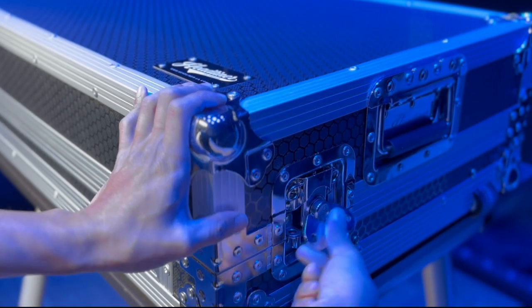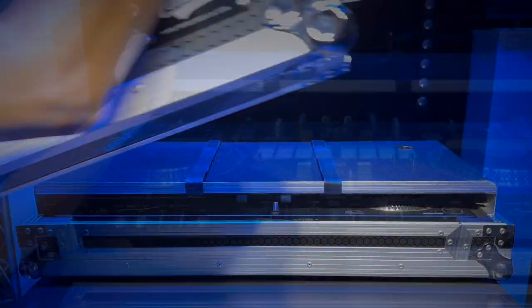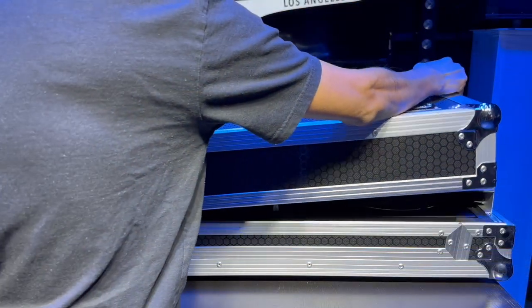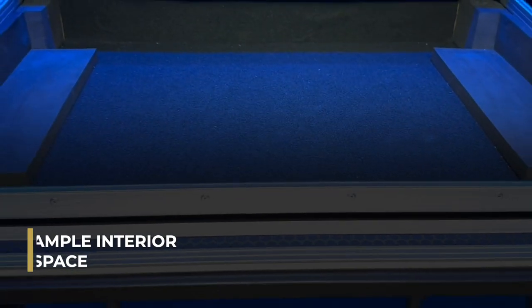In addition to protecting your gear, Headliner flight cases are designed for ease of use. The Pioneer DJ DDJ Rev7 flight case has an easy-locking tongue-and-groove lid and ample interior space for cable management.